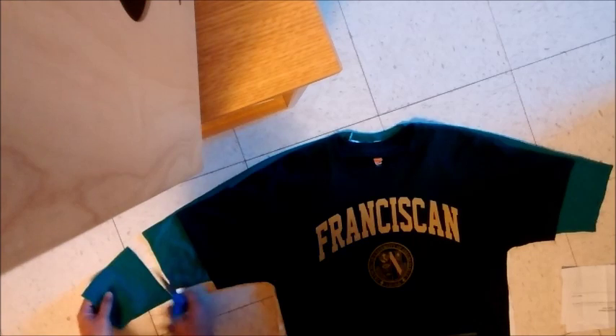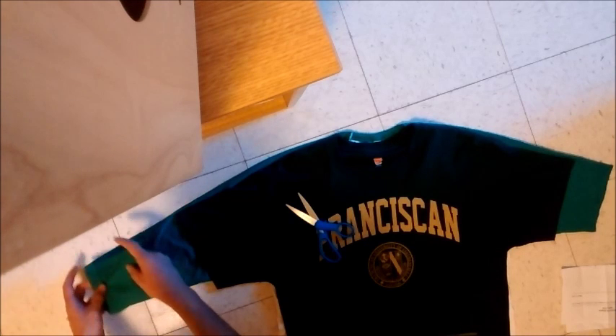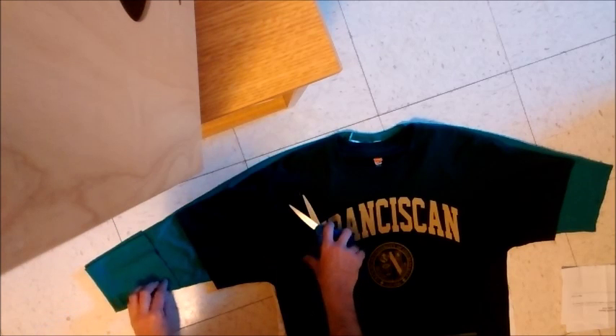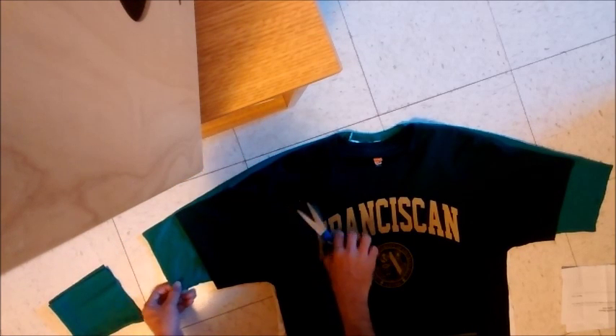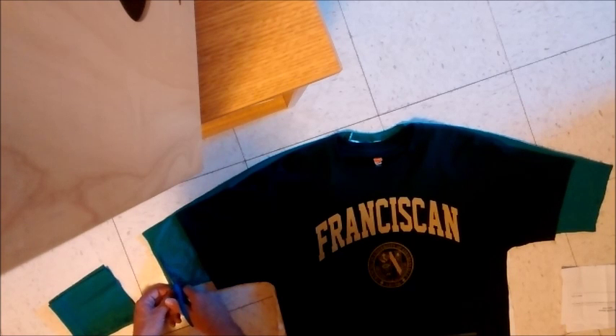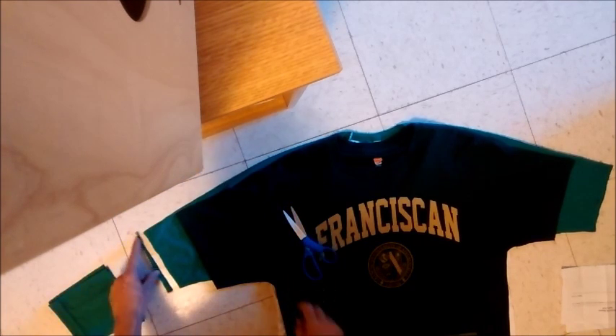I'm going to take the longer sleeve and reconstruct the sleeve here so it's even. I want to cut just a little bit — like this. You can even see how the sleeve is uneven — you'll see it in a second. See how this was uneven?